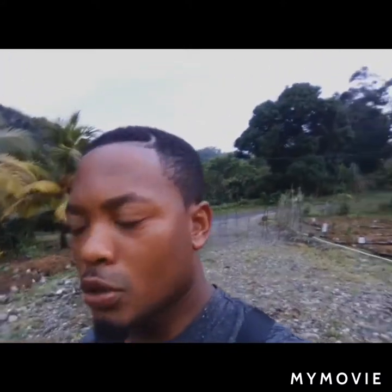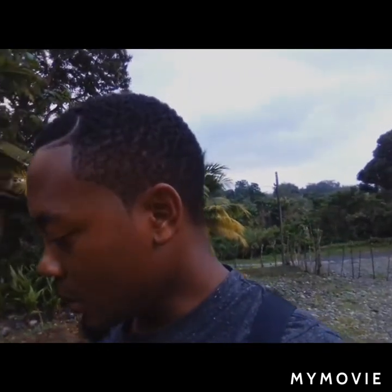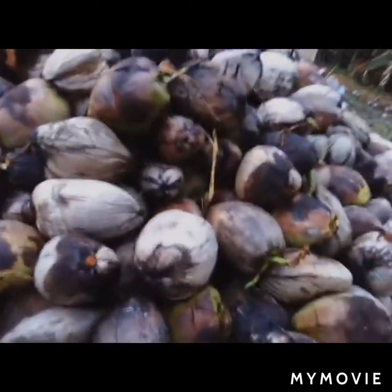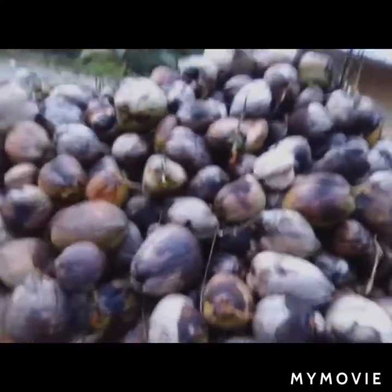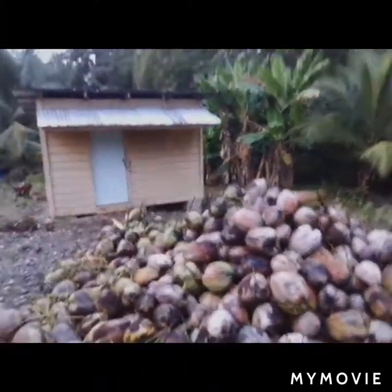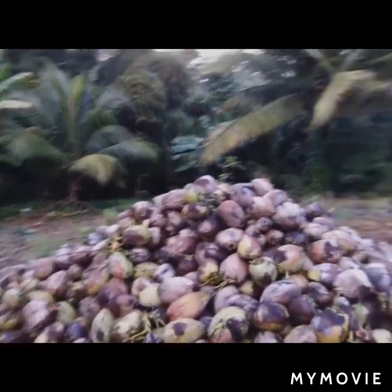I'm over by the coconut nursery now and I'm going to show you how we germinate our coconut here on the research station on the farm today. So this is our varieties right here — you can take a look at this right now. This is what we'll be setting in the beds today.